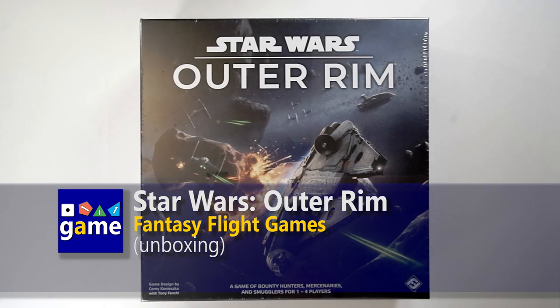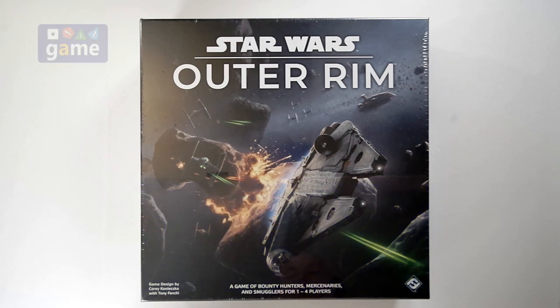Hey, welcome back to Once Upon a Game, I'm Kevin Kitchens, and in this episode we're going to be doing an unboxing of Star Wars Outer Rim from Fantasy Flight Games. It's for one to four players, and a hot new Star Wars game that's making all the waves.